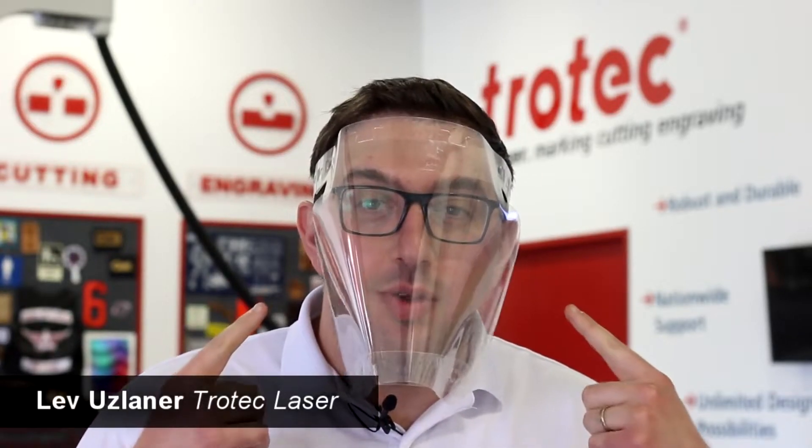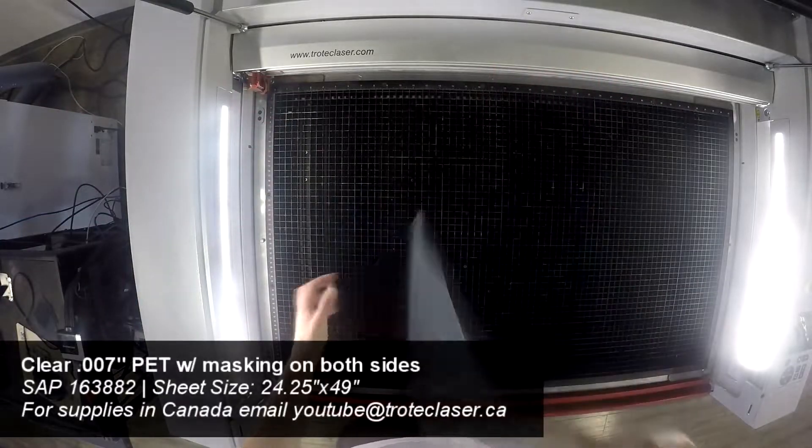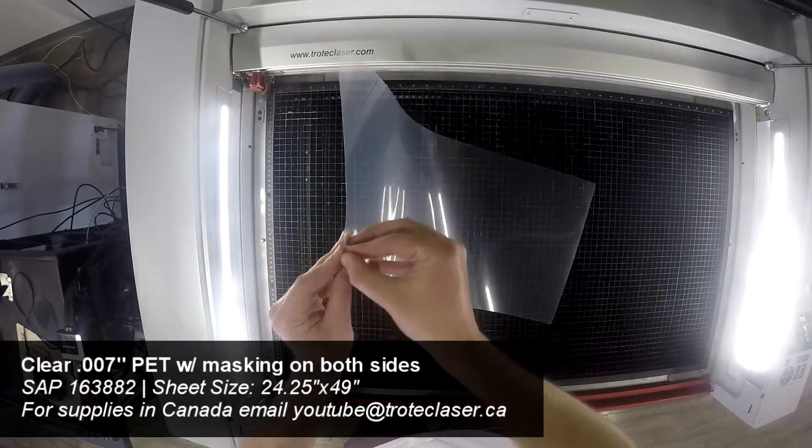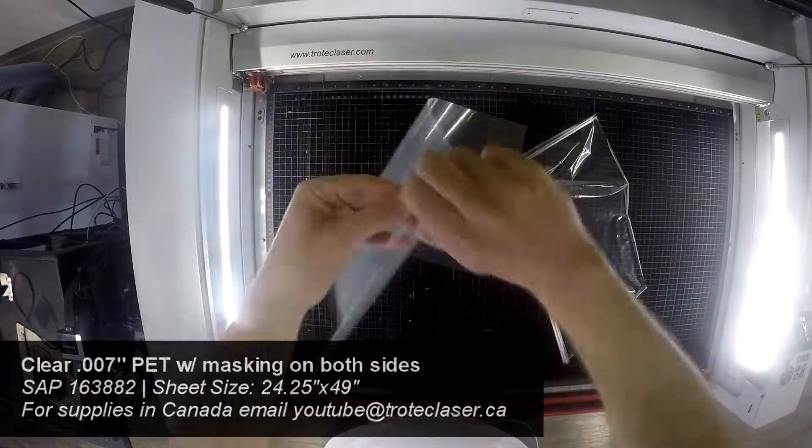Hey guys, it's Lev here with Trotec Laser. Today we're going to be making another one of these personal protective equipment face shields. Today we'll be making one-material PPE face shields, meaning we're only using a single quarter sheet of 0.007 inch PET plastic.